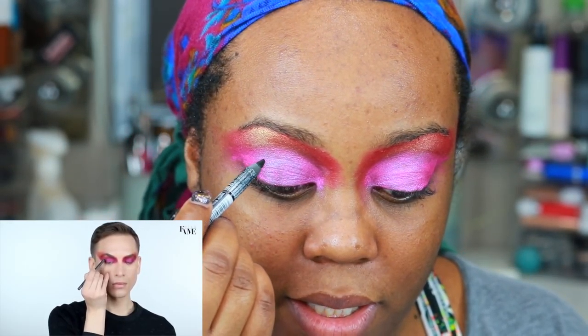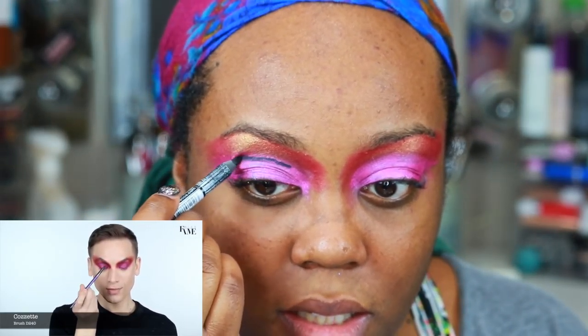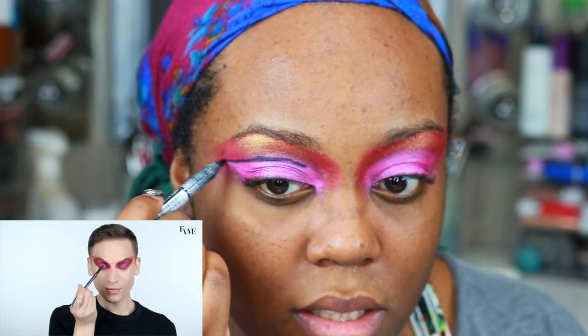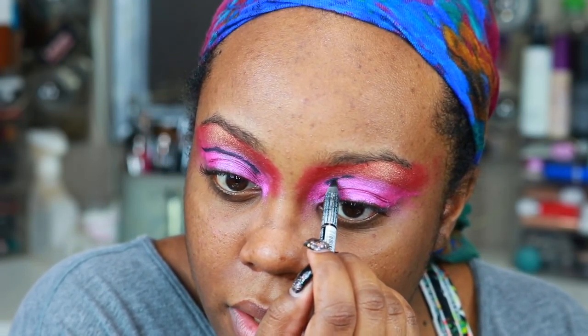Me and Miss Fame don't have the same products so I've gotta make this my own. He's moving really fast and now he's using a Pat McGrath liner, which I don't have, so I'm going to use this NYX Slide On Glide On liner. He said to diffuse those edges with a Cosette brush and then diffuse the edges.